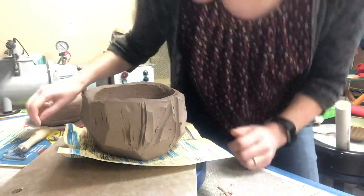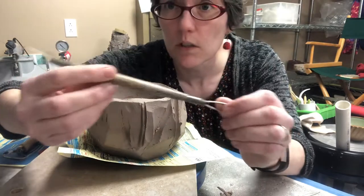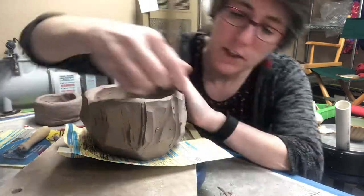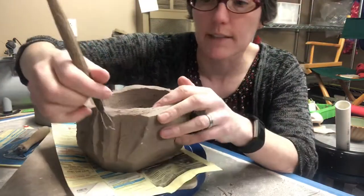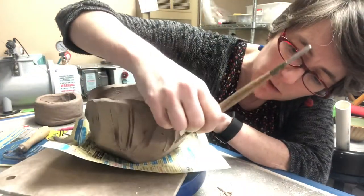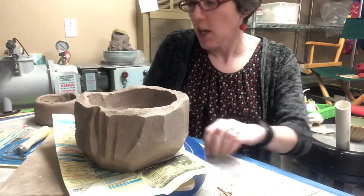Throwing kits come with a tool that usually has a round and a straight edge, and you can use these. That's probably what was used in my example piece, but you can also fake these — I wanted to show you a couple of options for that.